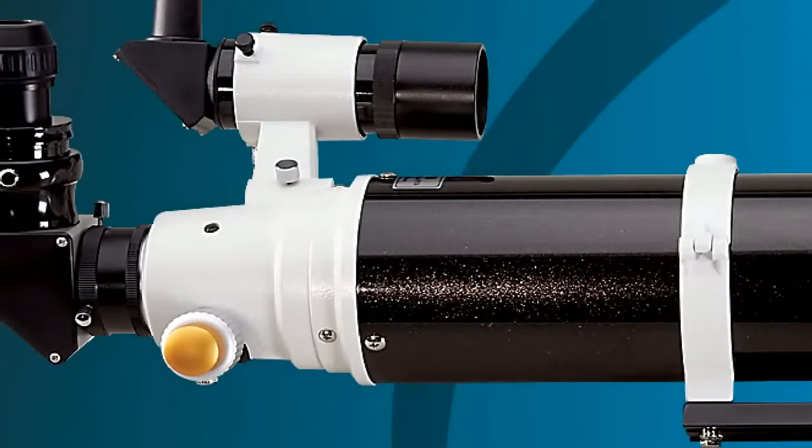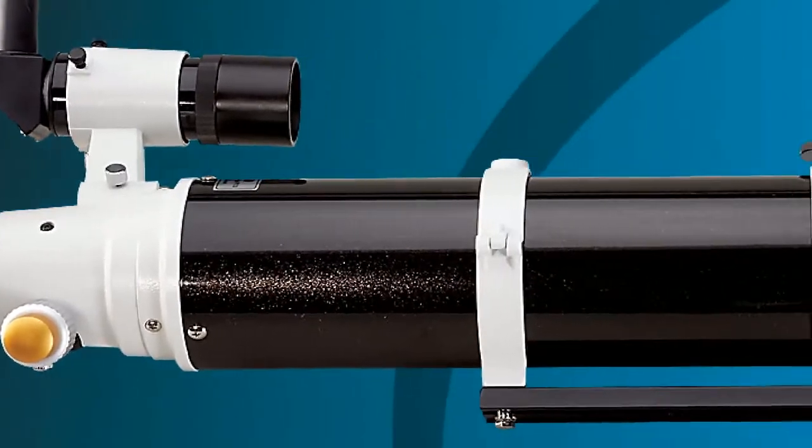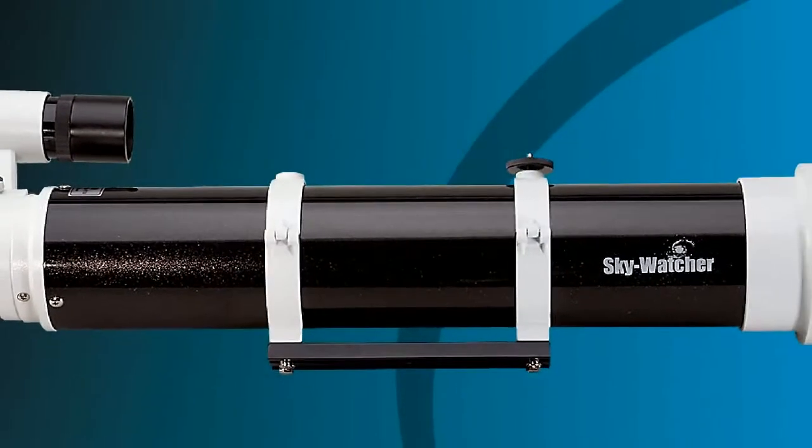All air-to-glass surfaces are treated with Skywatcher's proprietary MHTC coatings, which permit light throughput approaching 99.5%. As such, the MHTC coatings are the finest anti-reflection coatings in their class.